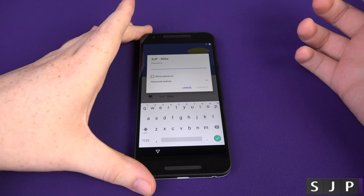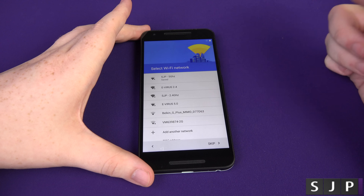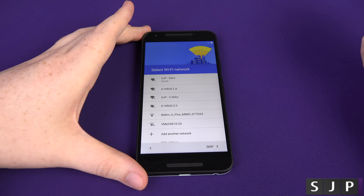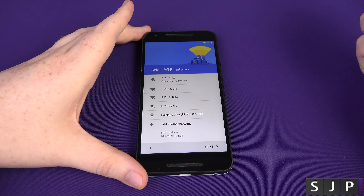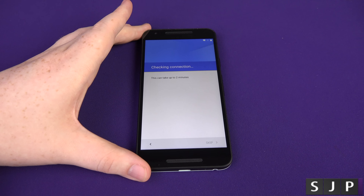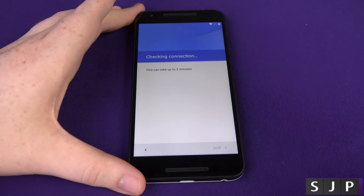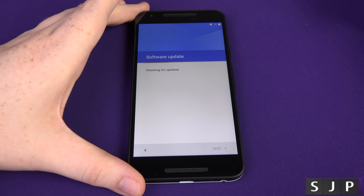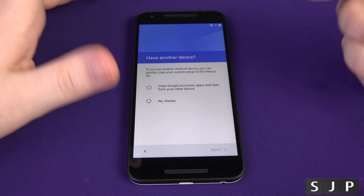I'll be two seconds. So I've put my password in, let's see what it takes to connect to the network. It looks like it's saved the details — and yes, there we go, it got an IP. Just going to check the connection now, zoom in just a little bit while it's doing that. So if there's anything you want to know about the Nexus 5X, just leave me a comment down below or you can hit me up on Twitter.